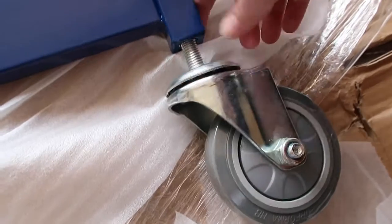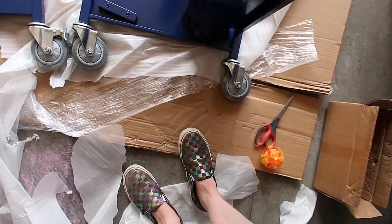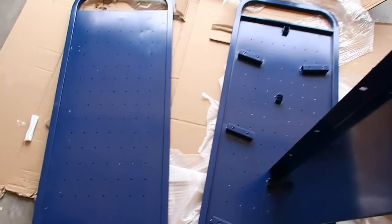I'm going to continue putting the wheels on. Here we have the wheels on. I don't think I have them on right because I think I put two of them on the wrong side.